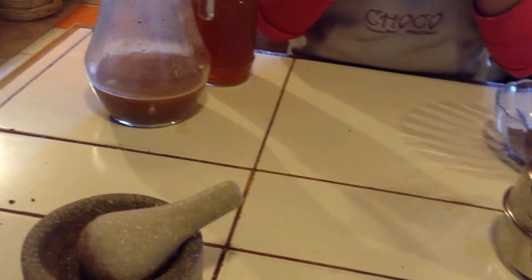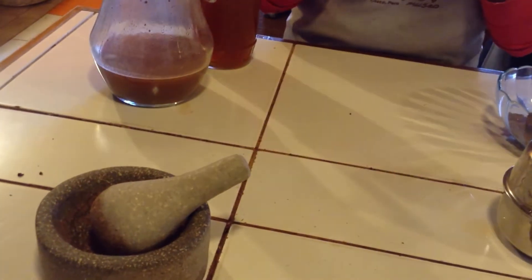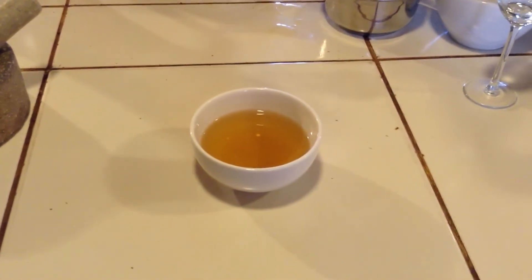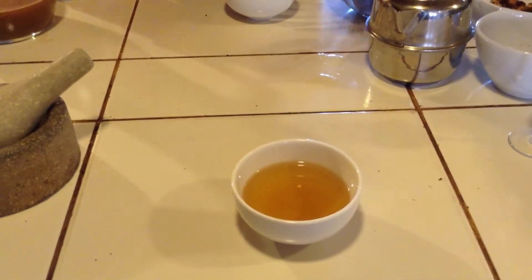Be careful because it's hot. It tastes like hot chocolate as well. I can't believe it's tea. I added a little bit of sugar to reduce the bitterness, because usually the shell is bitter.